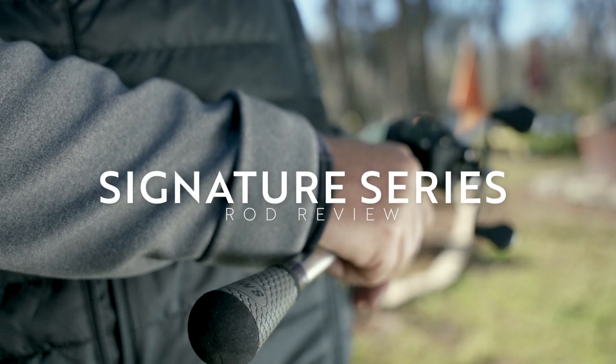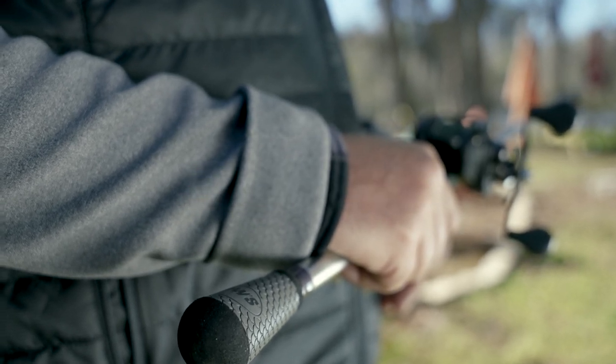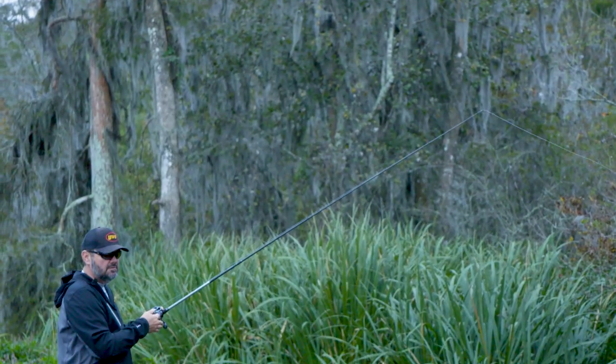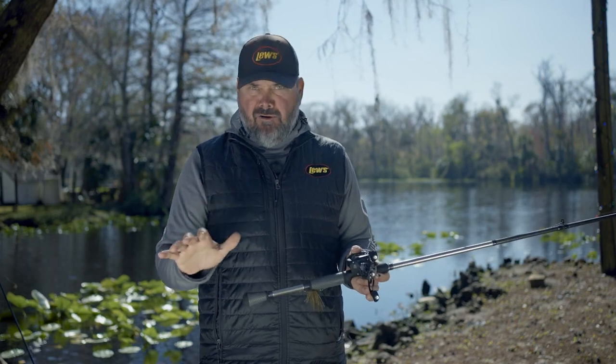I'm going to give a quick review on the Hackney Signature Series at Luz, which I'm really proud of. They were rods I worked on a long time. I got with the rod builder at Luz and got them designed exactly like I wanted them. And honestly, they couldn't have turned out any better. They have the best action, the best rod lengths, the most sensitive rods I've ever fished with, high quality wind grips. I mean, they're perfect.